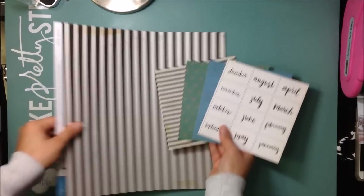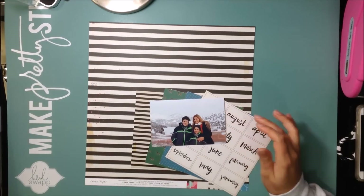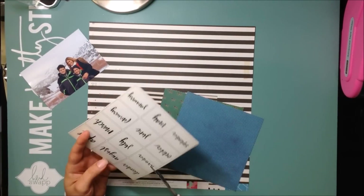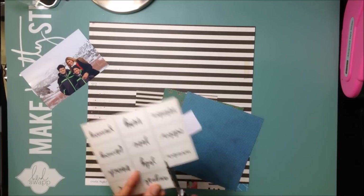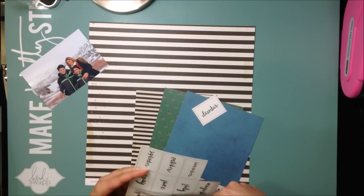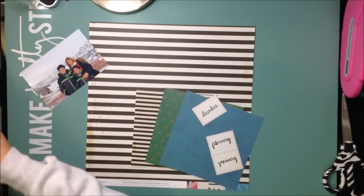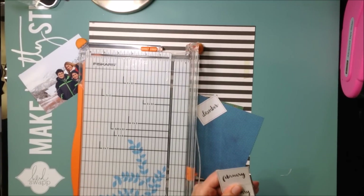Hello my friends! Welcome to week one of Obsessed with Cady and Christy. This is our second round of our Obsessed series and now we are using Maggie Holmes Shine.